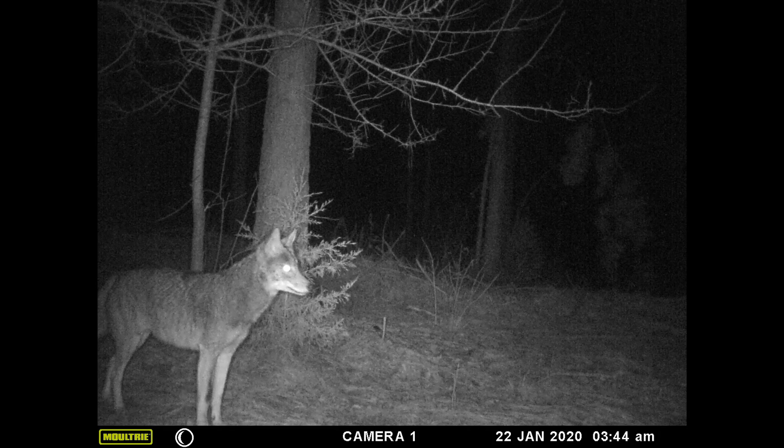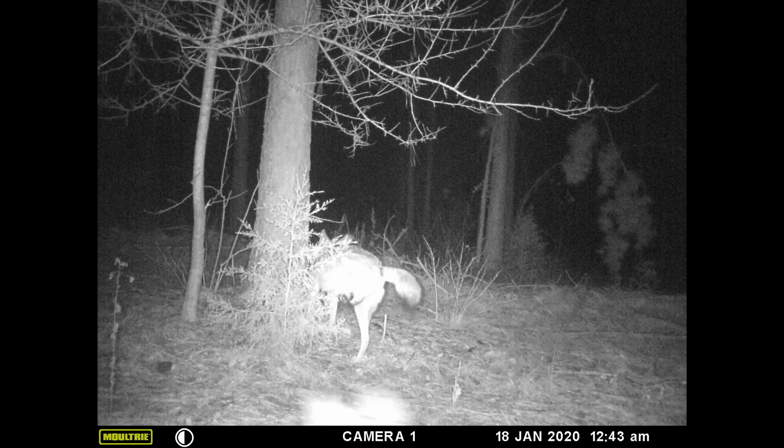Do not set unless you have confirmed sign. This particular spot, we just pulled game camera pictures from the camera I had left over from deer season — this is one of my deer hunting spots also. We've got two coyotes on camera in the last week, and I know pretty much where they're running right here, so we're going to go ahead and set a trap for them down this little branch.